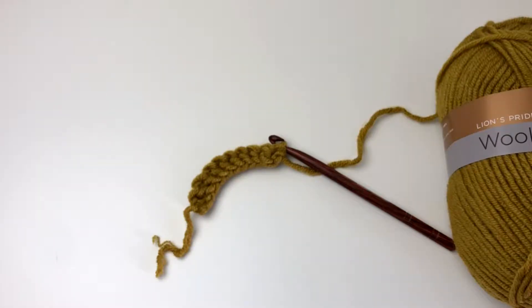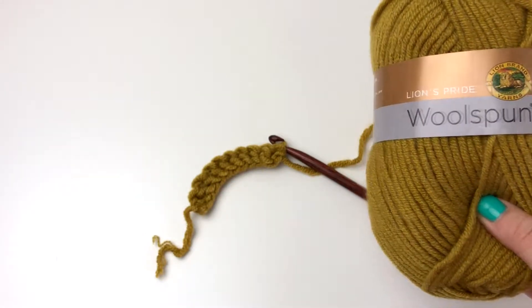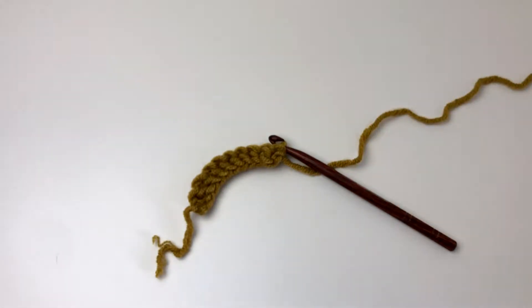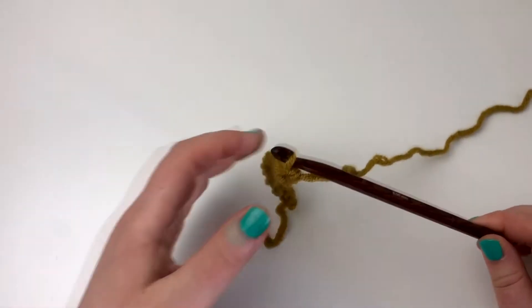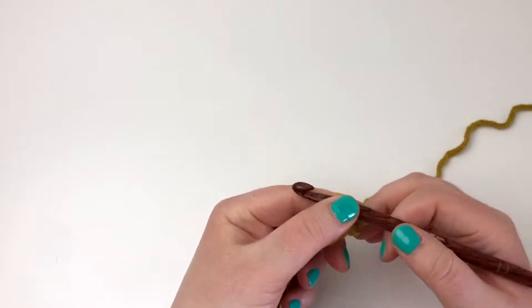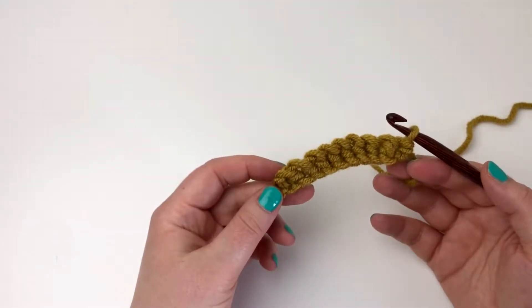Welcome to this tutorial for the crochet cable that crosses to the left. I'm going to use the Woolspun yarn from Lion Brand — super soft, I love it — and a crochet hook called Symphony Rose from KnitPro. To start off this tutorial I made 10 stitches, just to have an example for you.